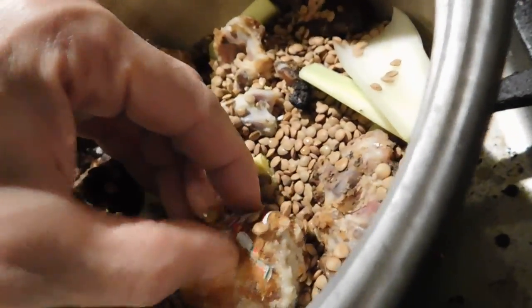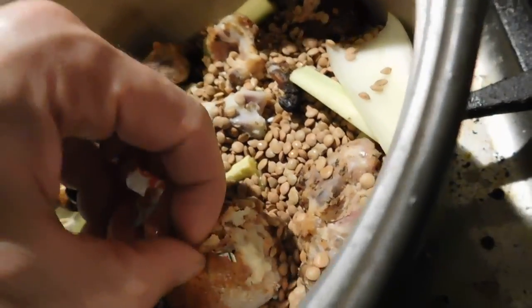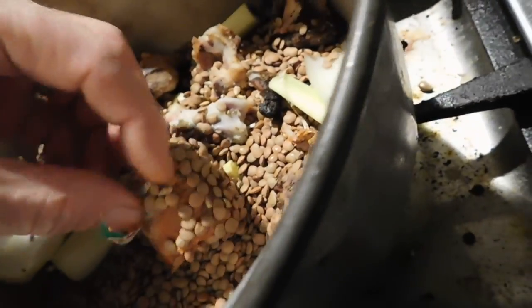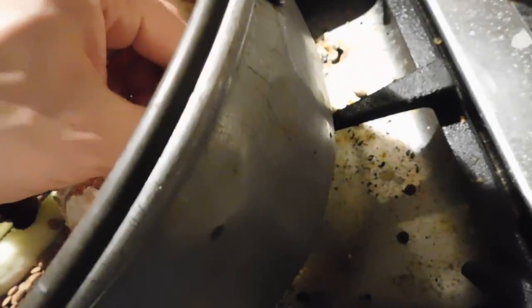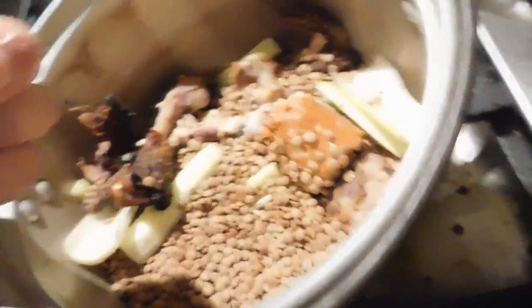Besides the plastic — I don't want the plastic — what am I going to do? I'm going to cook this into a mush and then I'm going to put it in some dirt and leave a little hole in it.